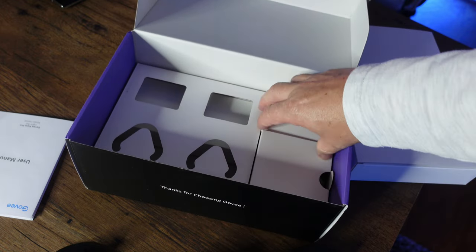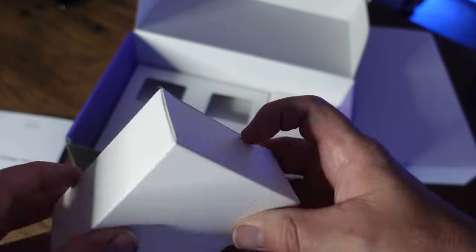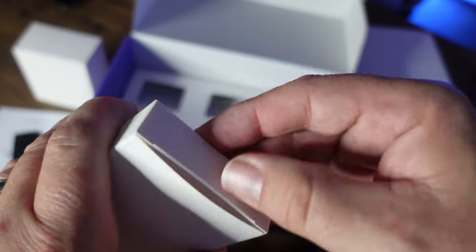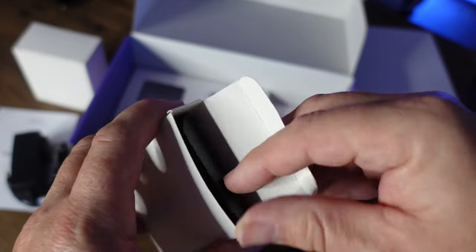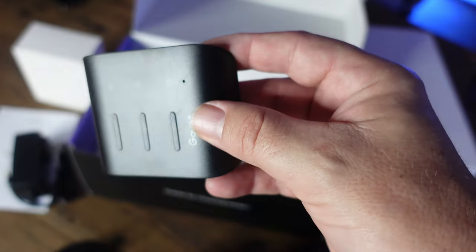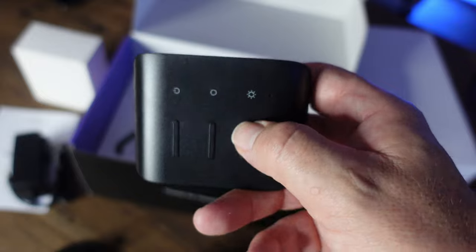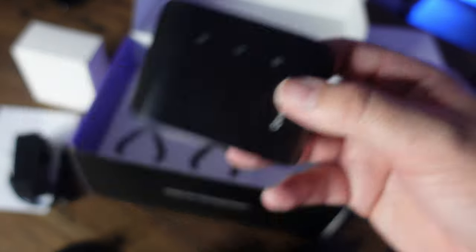We've got a couple more boxes — two or three more I think. There's a standard power cord. And this is your controller, so you don't always have to use it from the app or voice. This is a bit like the lamps that have buttons on top — there's your equivalent. You've got physical buttons where you can do things, and you also have 3M tape on the back again, so you can stick and mount it.